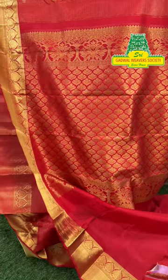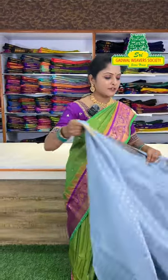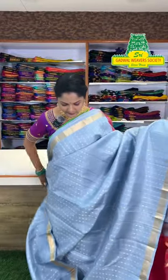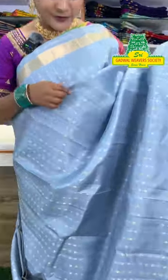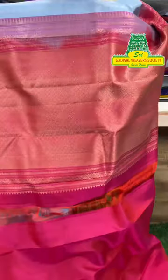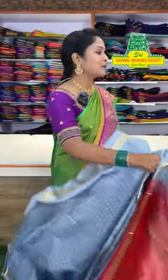See this sari pallu — red color with gold color weaving, superb design. And another sari — a different color combination in gray color with shimmer color and chakkadi butta design. The sari throughout has these butta designs, with contrast blouse and contrast pallu. The border has gold weaving, and this sari price is also in the 10,000 to 30,000 range.